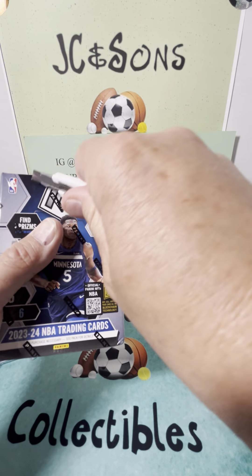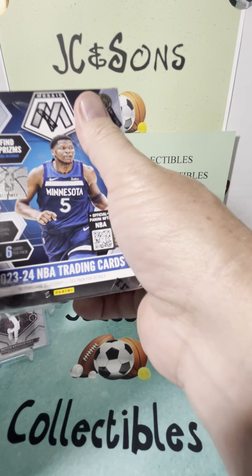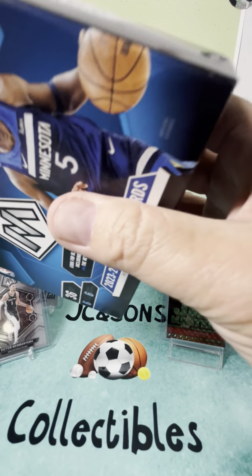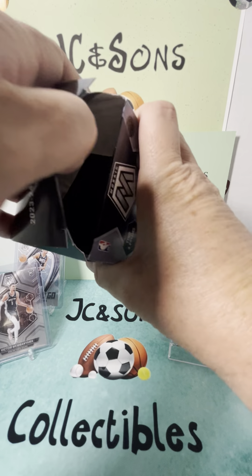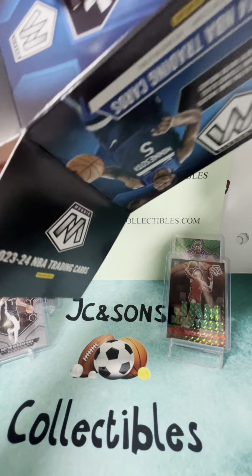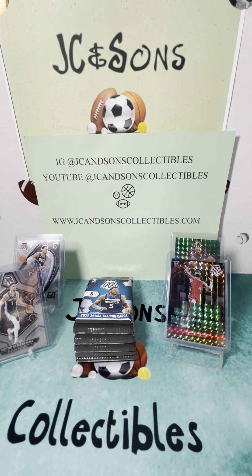Box number two — product preview, Mosaic. First box we hit two Victor Wimbanyamas, LeBron James Green, and the Jam Master Scoot Henderson. And there's our security tag — let's go.